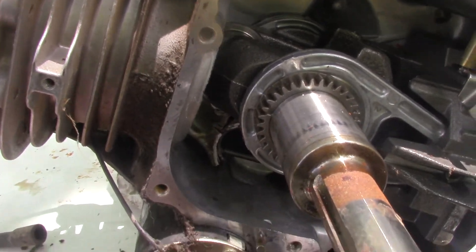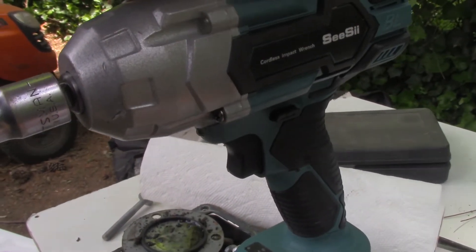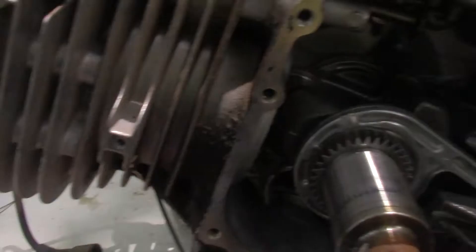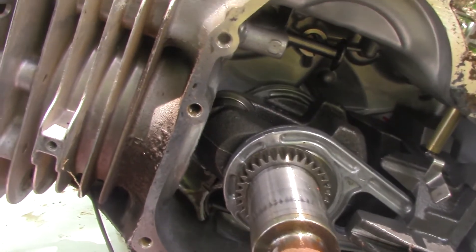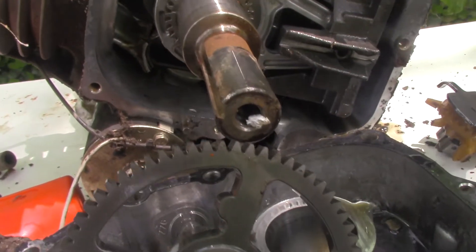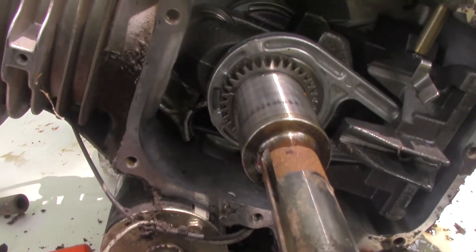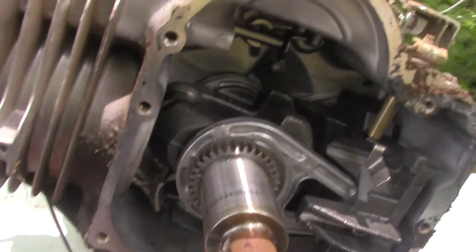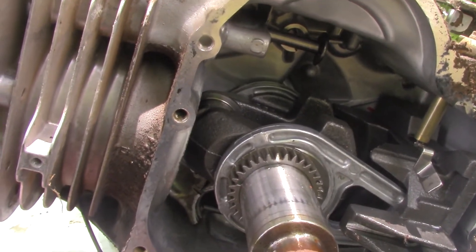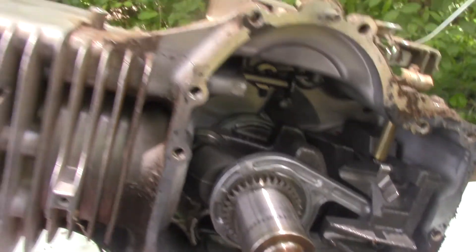Anyway, the little impact driver did okay. I will probably take it over and pop off a few lug nuts with it, just so you can see it do that — see how it handles lug nuts, because that's probably what you guys want it for. This is pretty lightweight stuff for it. Anyway, that motor's toast. If anybody needs a blown Briggs & Stratton single cylinder 540cc motor, I've got a good deal on one.